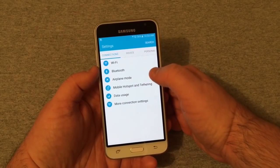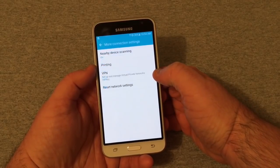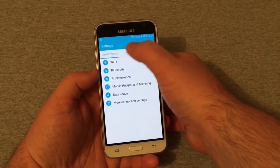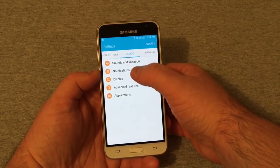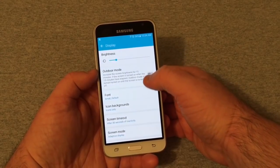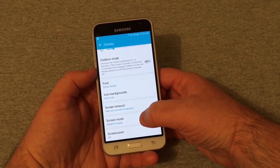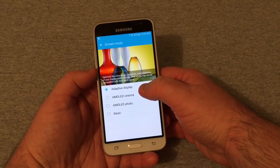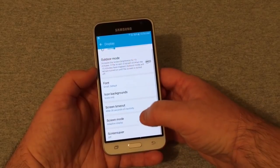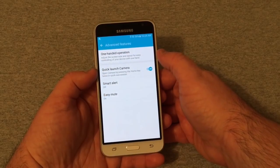In Settings, under Connections, you've got Wi-Fi, Bluetooth, Airplane Mode, Mobile Hotspot and Tethering, Data Usage, and more connection settings including nearby device scanning, printing, reset, and VPN. Under Device, you've got Sound, Vibration, Lock, Notifications, and Display — with Outdoor Mode, brightness, font size, icon backgrounds, screen timeout, screen mode options like Adaptive Display, AMOLED Cinema, AMOLED Photo, and Basic — plus Screensaver.